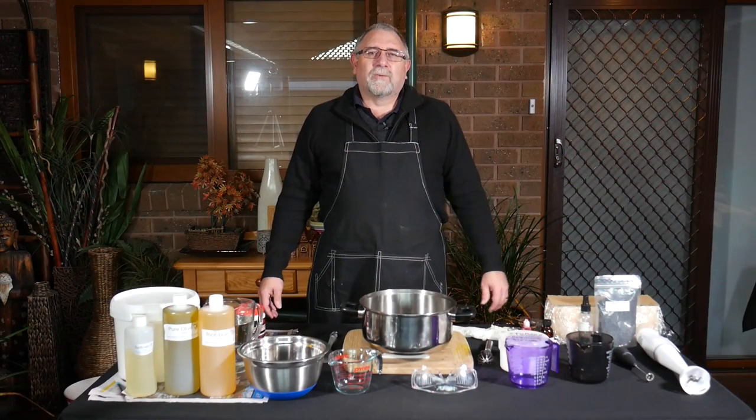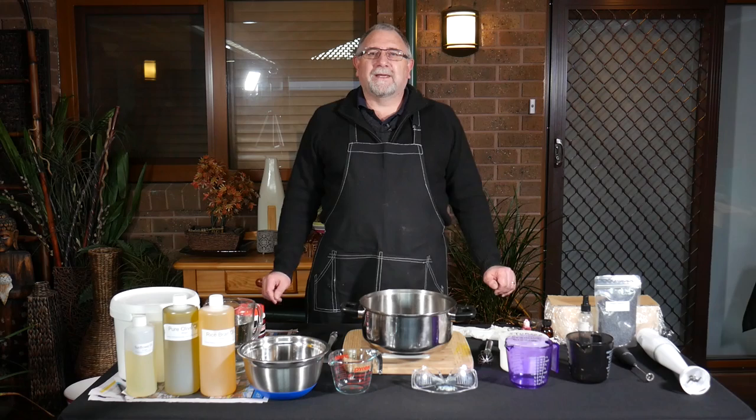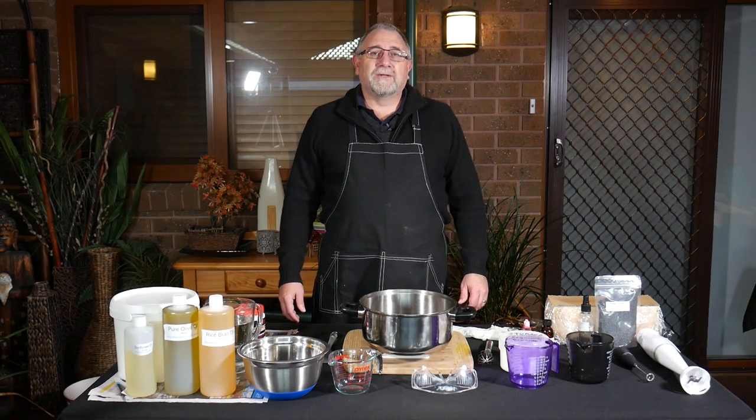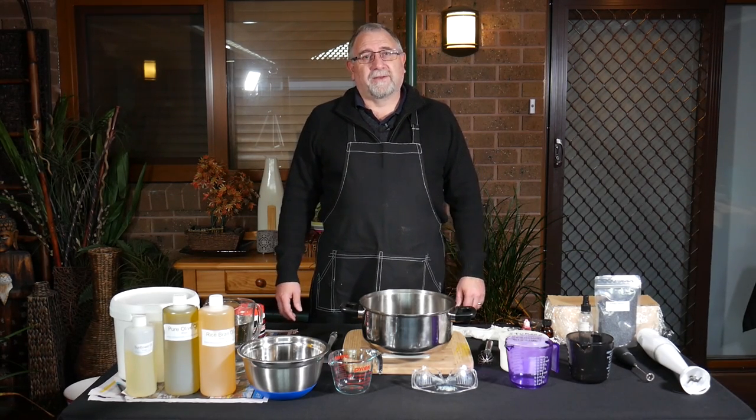Hi, I'm Gavin Webber from Little Green Workshops and today we're making a Dragon's Blood Soap. We're going to be using the cold process method.